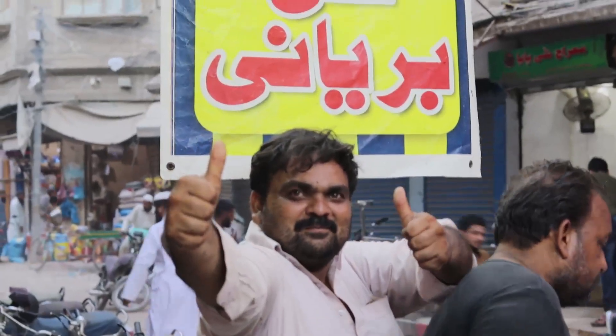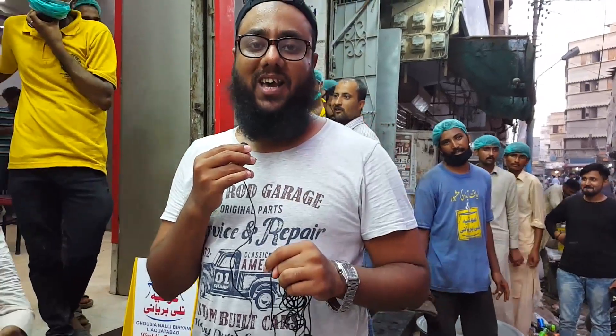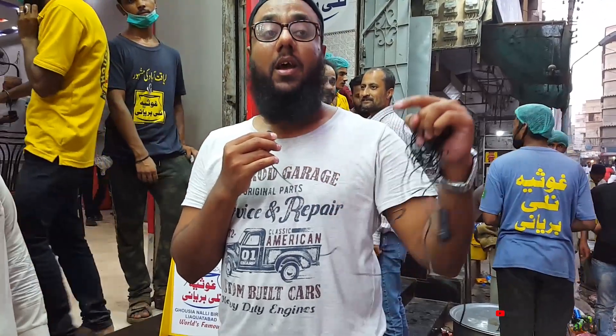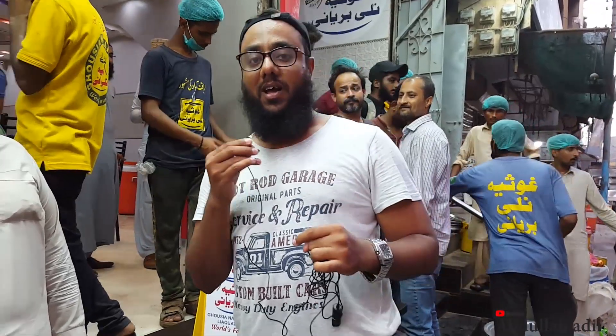Nali Biryani is the honor of Mohammed Saakib. Let us listen to them. It is a secret recipe that they have told us — they have not kept it a secret. It is a good taste. Many shows have been given live, and they have also shared with us.